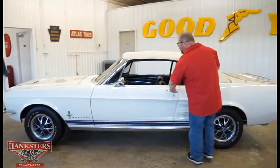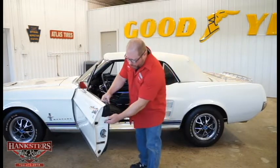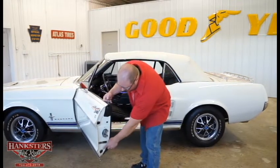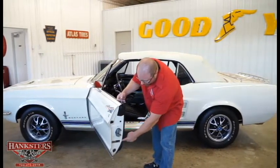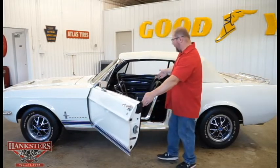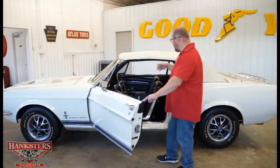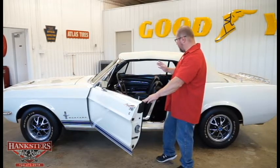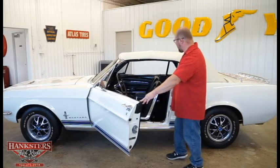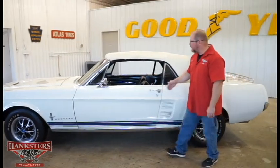We'll open our door up for a brief look inside. You can see the Wimbledon White continues on the inside of the door, with rubber bump stops top and bottom and the door data plate with all your codes. Of course, we go to the all-black vinyl interior with bucket seats and factory instrumentation — really no modifications made whatsoever on the interior. Threshold plates look good on this side too. You can see the door closes nice and easy.